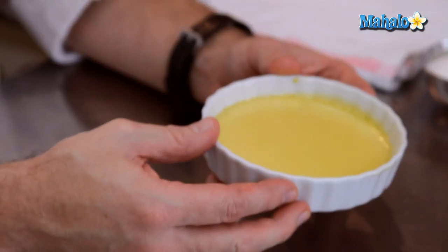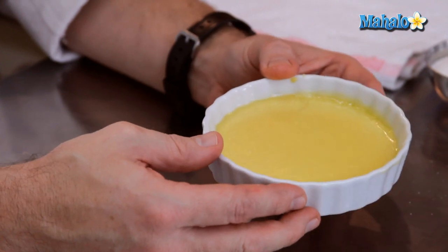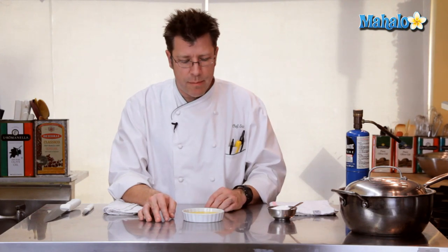The custard has come out of the oven. It's really important to let it cool completely — if you have the opportunity, let it refrigerate overnight, which would be really wonderful. The idea is that you're looking for a really cold custard, and we're going to have a hot, crispy sugar coating on top.